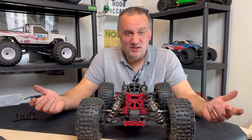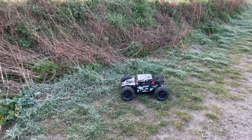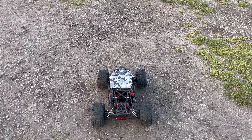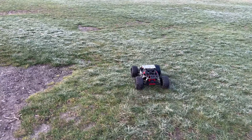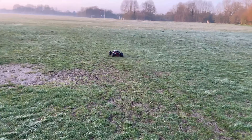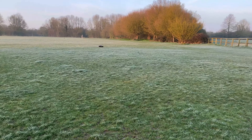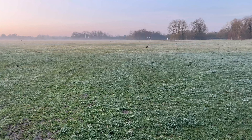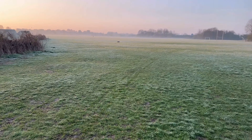Without further messing around, let's whack it out on the road and give it a go — see how long these hub extenders last before they break. You can probably see it's a bit wider, looking a bit more like a proper race car. It makes it a lot, lot more stable — look at that, with the extra width it doesn't roll. There's not a lot of body roll at all.